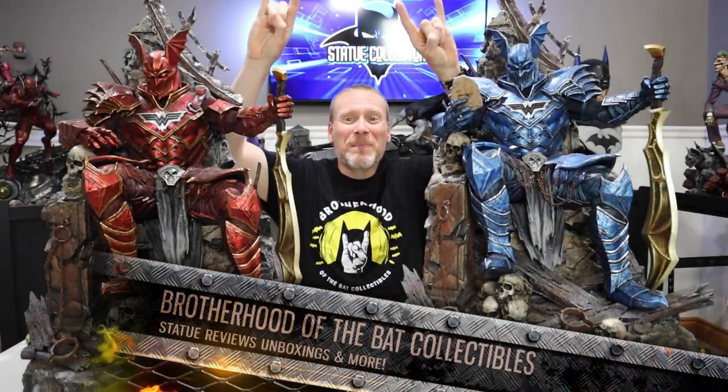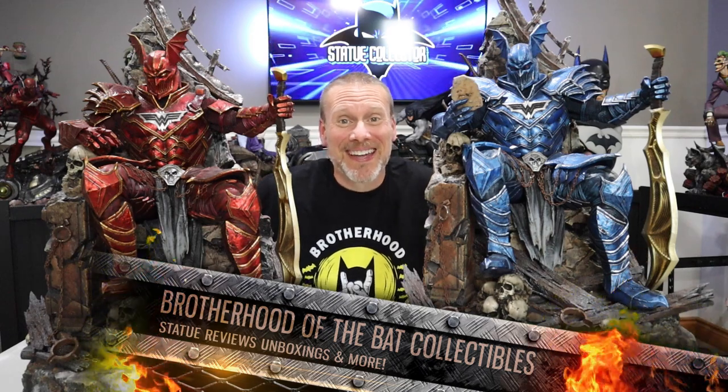Hello my friends and welcome back once again to Brotherhood of the Bat Collectibles. My name is Chris and I'm a Batman statue collector. Look at what we have in front of you today: two brand new prototypes from our friends over at XM Studios. These are both quarter scale and they're both the Merciless, of course from Dark Knights Metal. We have the blue version and also the red version, and it was so cool of XM to send these prototypes so I can share them with you.